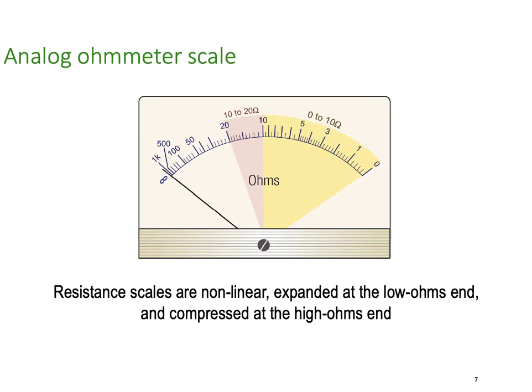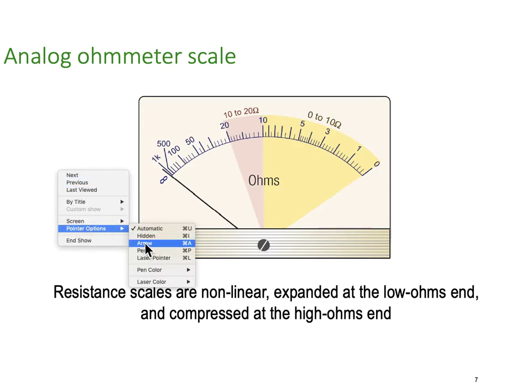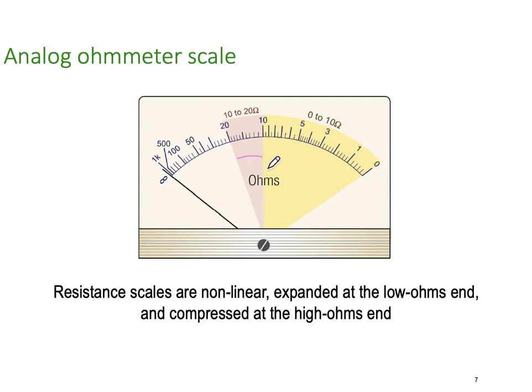The analog meter scale is not linear. The resistance scale is not linear — it's expanded at the low ohms end and compressed at the high ohms end. Analog meters read best in the middle. If you can get the needle to deflect into the middle part of the scale, this is where it's going to be the most accurate. Up at the high end you'll have inaccuracies because the scale is too compressed. Down at the low end, a tiny bit of resistance will make a big difference on the scale. Best to keep your reading center scale, between the 10 and the 20.